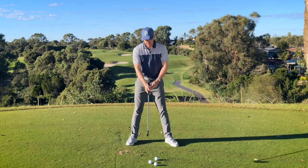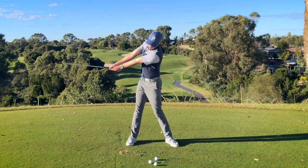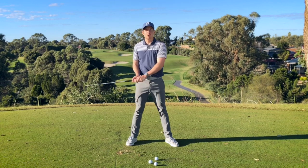The second common way we see it is players at address locking both arms straight, thinking they need to keep it as wide as they possibly can. We might get a little bit more rotation than the other way, but effectively the arms get to a position and then they're going to break down, causing some issues as well.